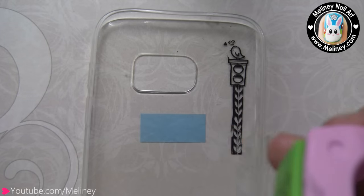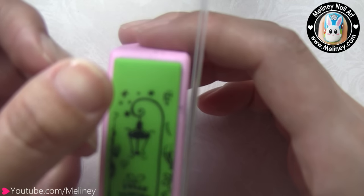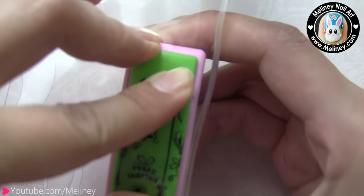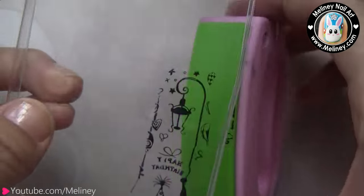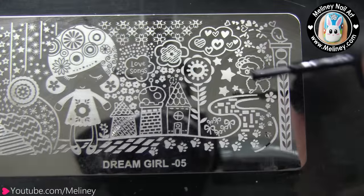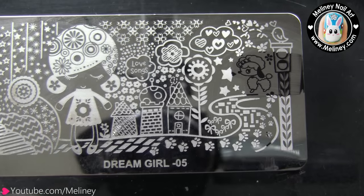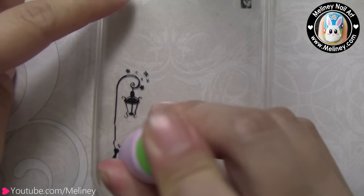Next, I used Dream Girl Image Plate 14 to pick up this street light design and placed it on the bottom right corner of the case. Again, if you want to see where you're stamping, flip the case over and stamp underneath it. Press the entire design to transfer it onto the case, then remove any unwanted prints. On the same plate, I found this adorable poodle print. Since this design is a bit smaller, I was able to pick it up using the standard size stamper and placed it next to the street lamp.